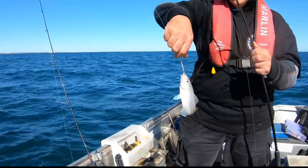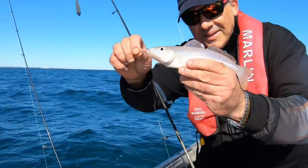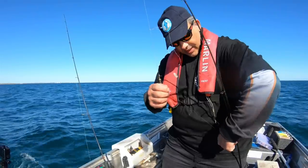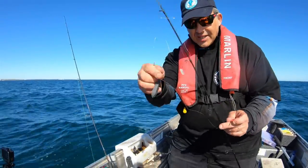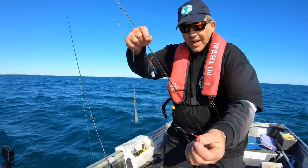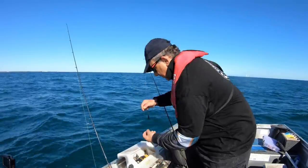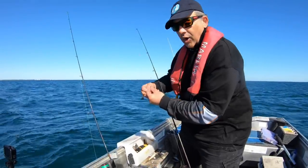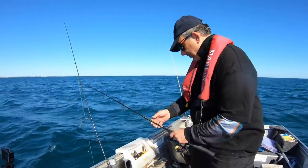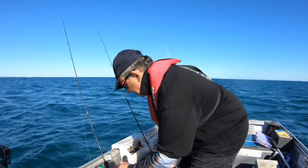Beautiful. That's a pearler. Hell of a sand whiting. Awesome. I've got an extra trace from the sinker down to the next hook with that red tubing, so it's an all-around rig. King George whiting is pretty good, sand whiting is very good as well. On the drift you might have to get rid of that extra line on the bottom because you'll snag on weed and stuff, but on the anchor that last hook has been catching it for me.